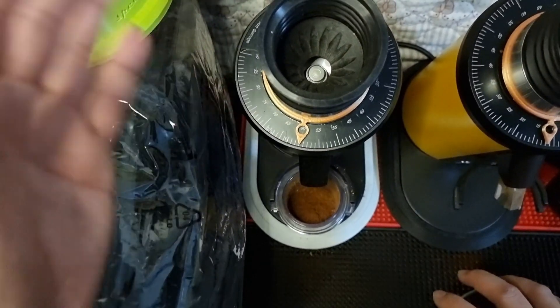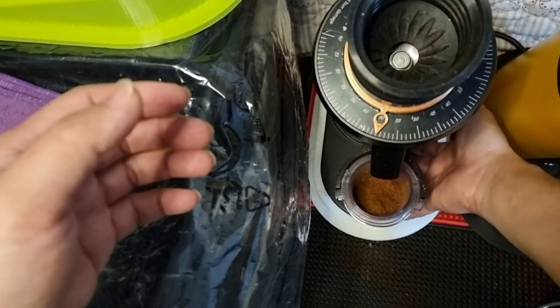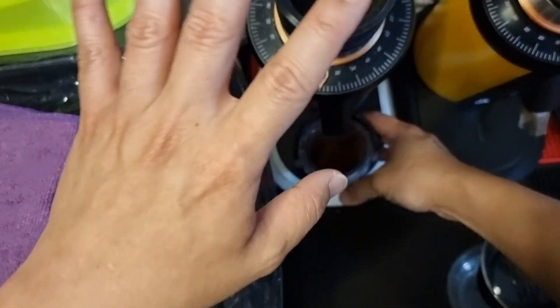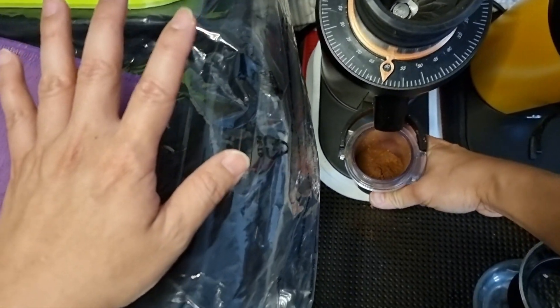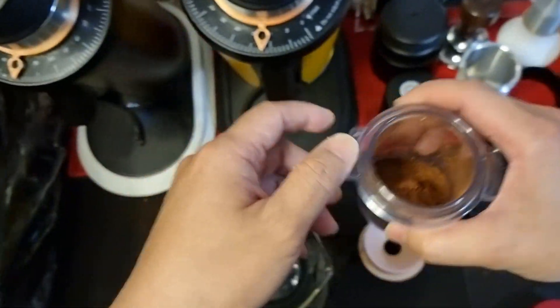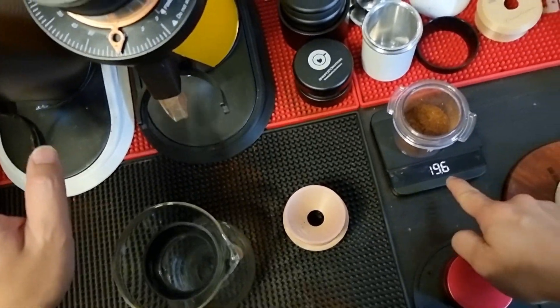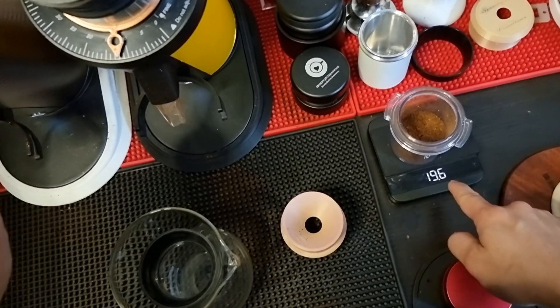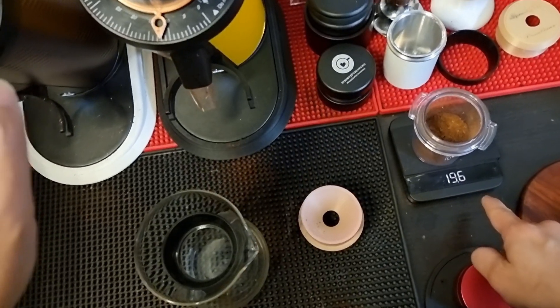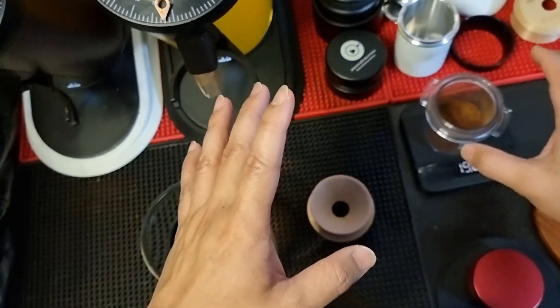Now let me test the second one. First, I'm going to switch off the motor and measure how much coffee grounds are retained without bellowing. You can see without bellowing I'm getting about 19.6g. Just now it was about 20.1g, so without bellowing it trapped about 0.5 grams of coffee.